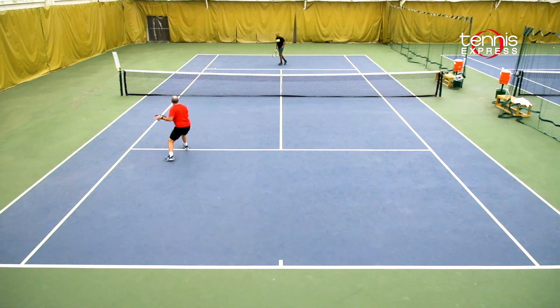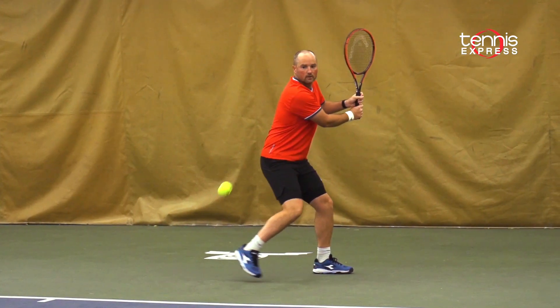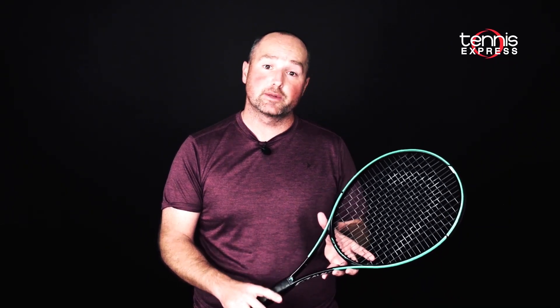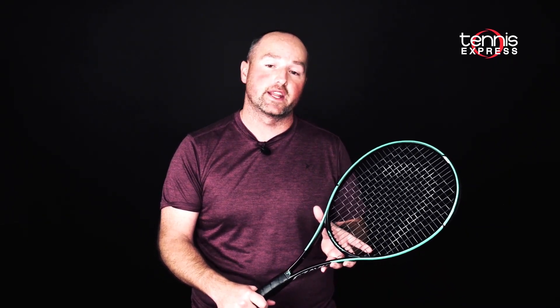Thanks for joining us on location for this racket review at Sweetwater Country Club. For more information on the Gravity Tour and the demo string we used for the playtest, check out the info below. As always, keep it right here and make sure you subscribe and hit that bell to get notifications on new videos.